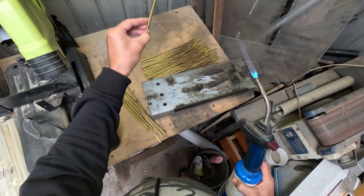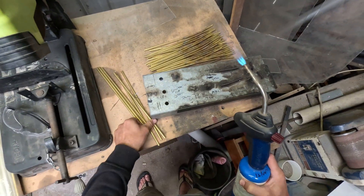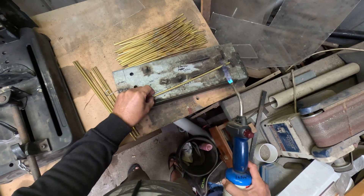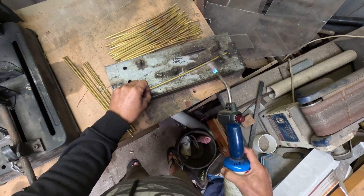These are for the Traxxas M41 kits that we do. I do this with the 316 upgrade, so I do this quite a bit.